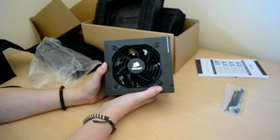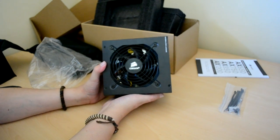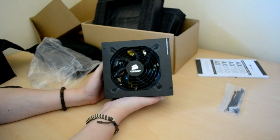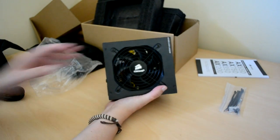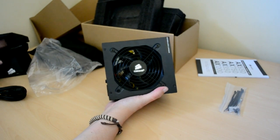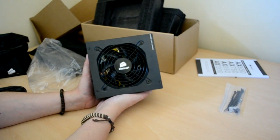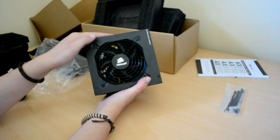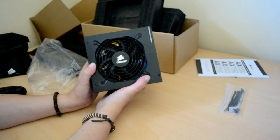So that's pretty much it for the first look. I am going to be doing an install, but I have some white cables coming that I'll be using instead — to tie into my whole white and black themed case. But for now, that's the Corsair AX750 unboxing and quick first look. Thanks very much.